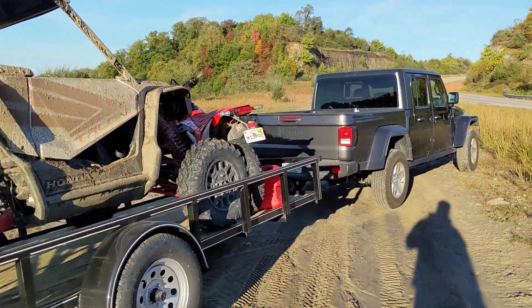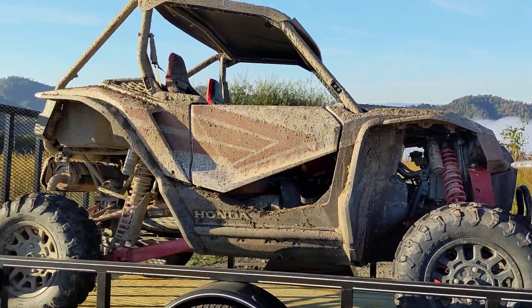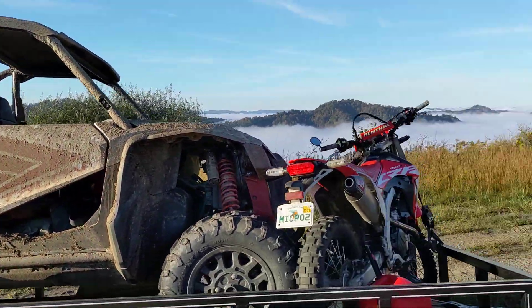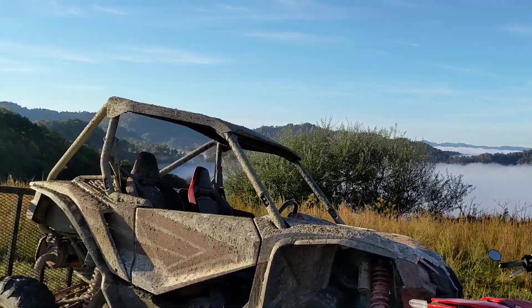Hey guys, so out here in West Virginia doing some trail riding with a brand new Talon that's not even mine. This is a good spot — we're above the clouds, so it's a very beautiful scenery.